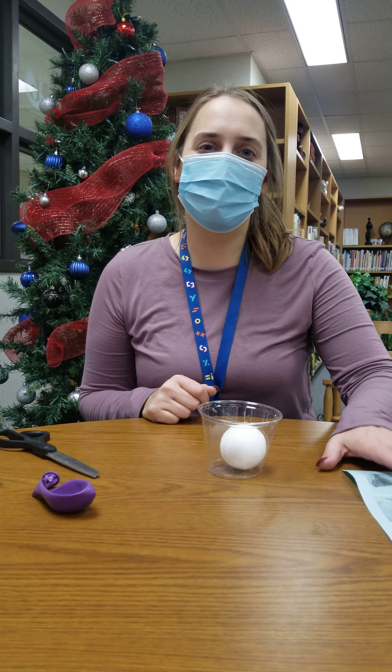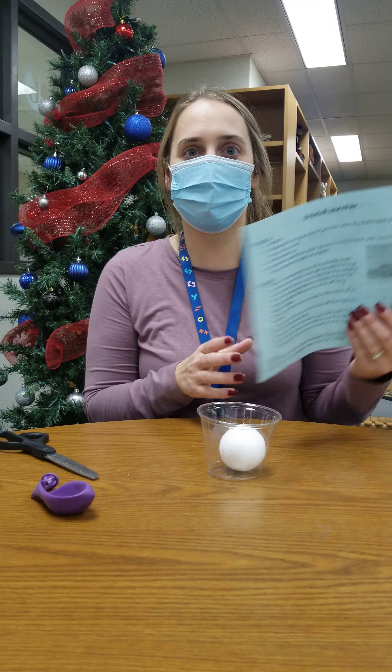Hi, I'm Mrs. Martinez and I'm going to show you how to make a snowball launcher.